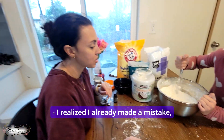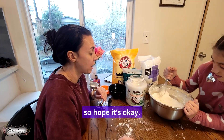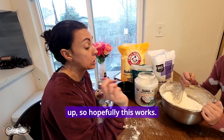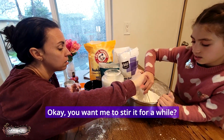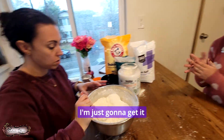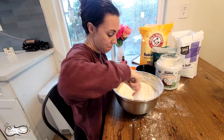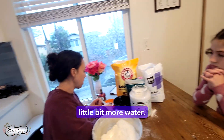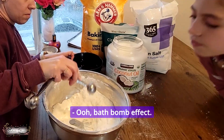I realized I already made a mistake — I was doing the bigger tablespoon but I wasn't filling it up, so hopefully this works. Do you want to stir it for a while? I'm just going to get it all combined together. I think we need a little bit more water.